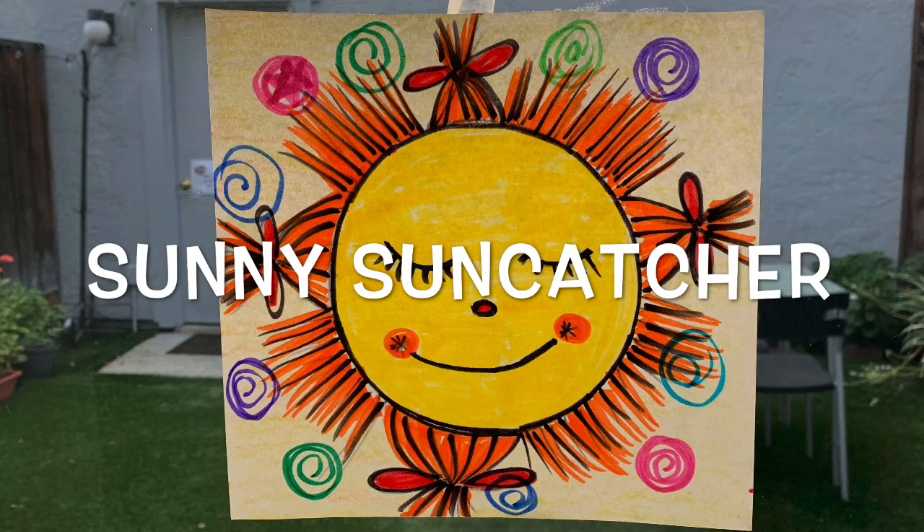Hi friends! Today we're going to make a sun catcher — like a stained glass art. It's going to be really fun!